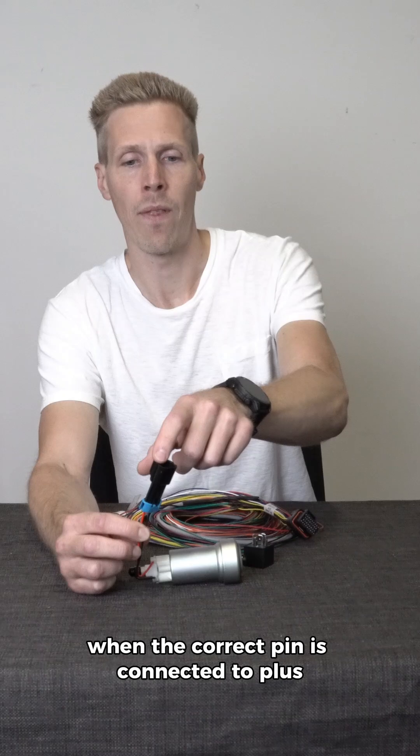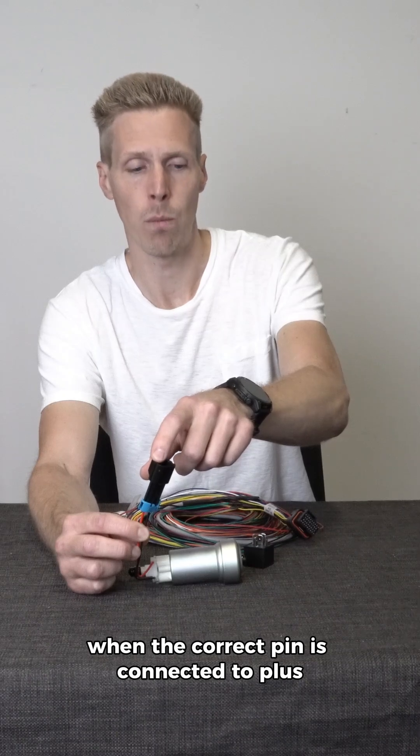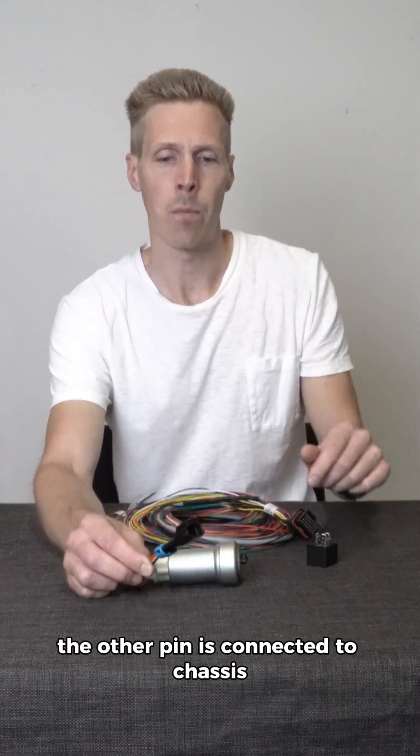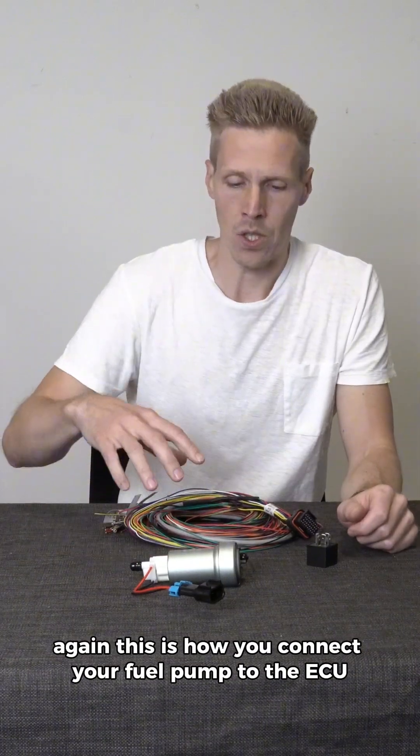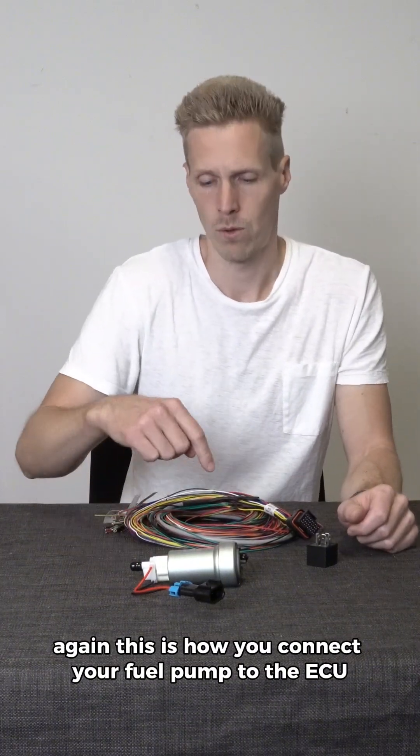When the correct pin is connected to plus from the battery, the other pin is connected to chassis ground or routed back to the battery. This is how you connect your fuel pump to the ECU.